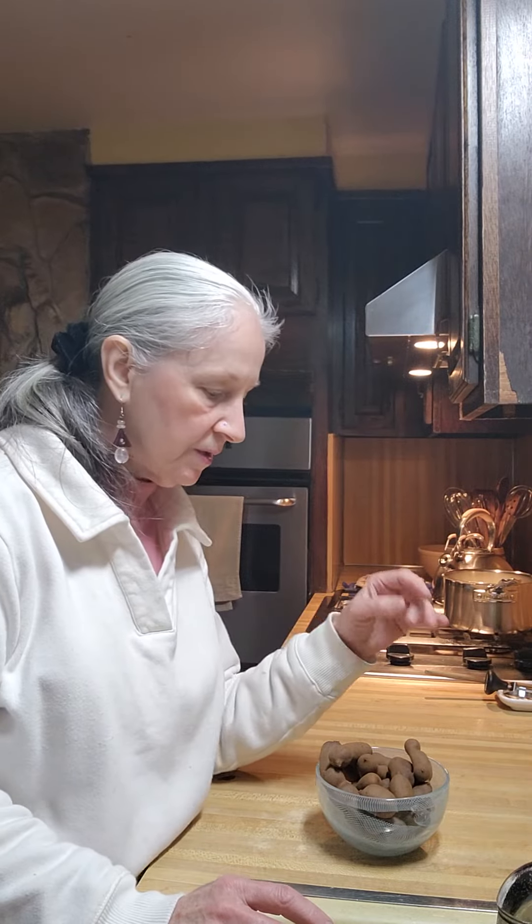Good morning and welcome to America's Home Cooking. Today I'm going to introduce to you a food that West Indians eat. It's also used in Worcestershire sauce, which is tamarind.